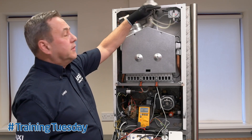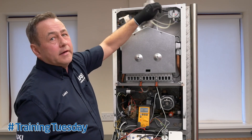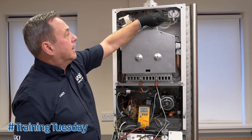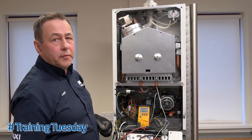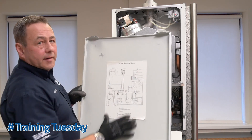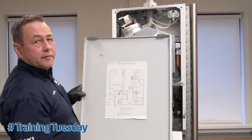This shows the air pressure switch wiring with the black wire going to the common, the brown wire going to normally closed, and the blue wire going to normally open. This can be confirmed on the wiring diagram on the rear of the front casing.